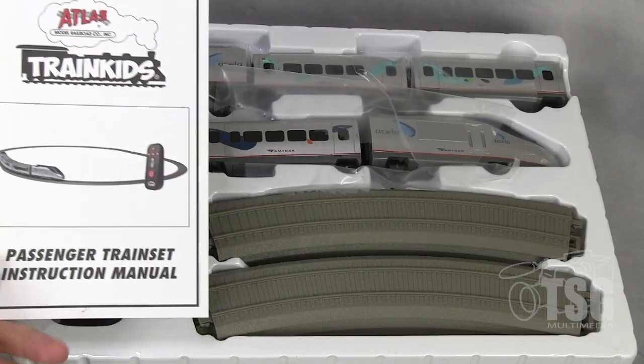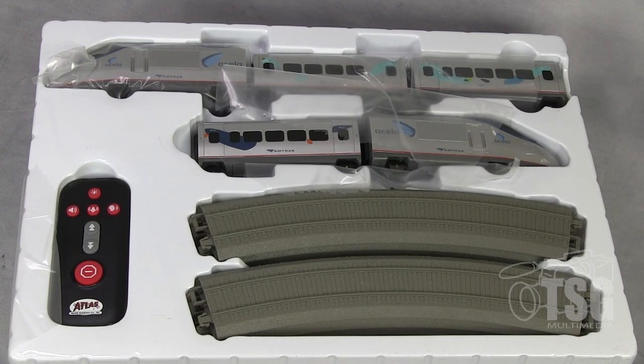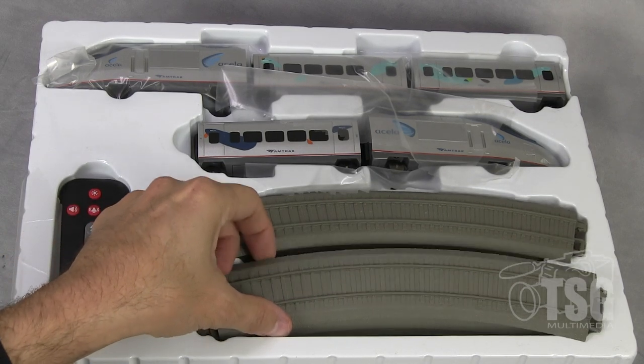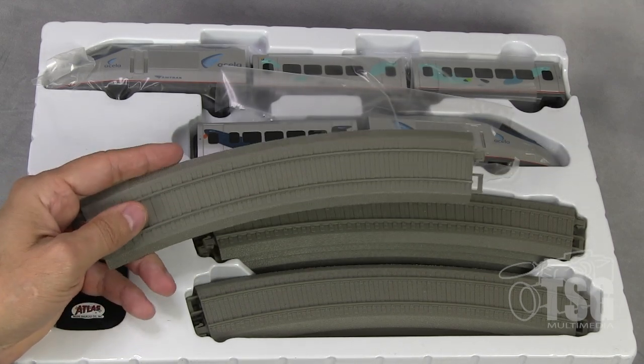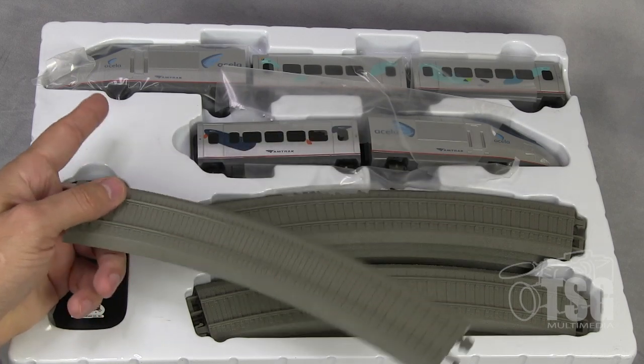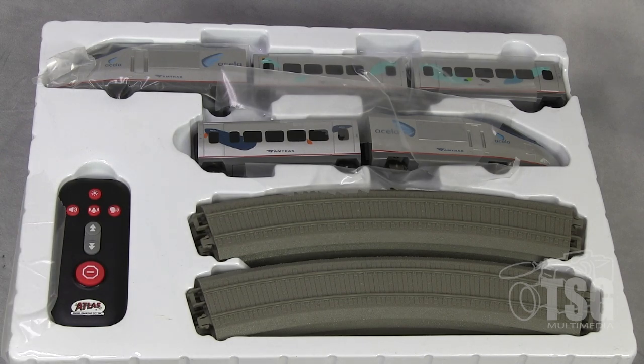I've opened the box. It has a little instruction manual — pretty straightforward stuff. It just tells you where to install the batteries, that kind of thing. You do need a small screwdriver. I'll just go through the steps and you'll see as I do it. Something I want to mention: if you look at this, it's straight plastic. These rails are not metal. This is 100% plastic track, so it is, in fact, a dead rail train, which is pretty cool.